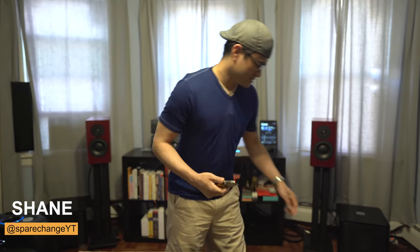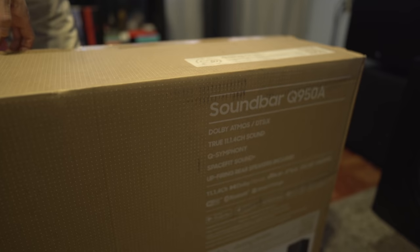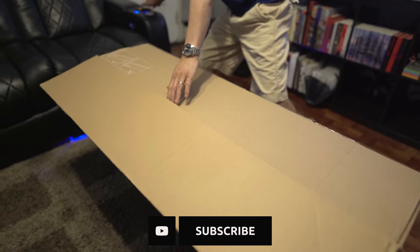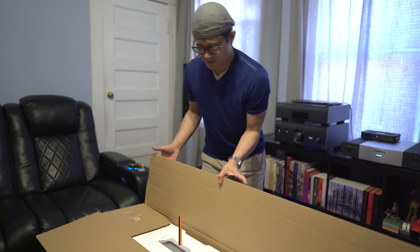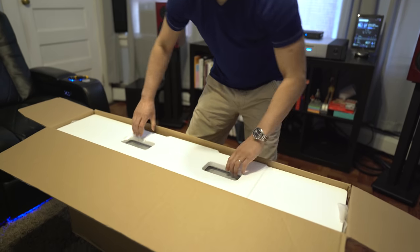All right, so let's get this thing unboxed. I requested this from Robert over at Value Electronics, so if you guys are interested in picking this soundbar up, make sure you hit up Robert — he's always got some good deals over there. Just tell him that you came from Spare Change.